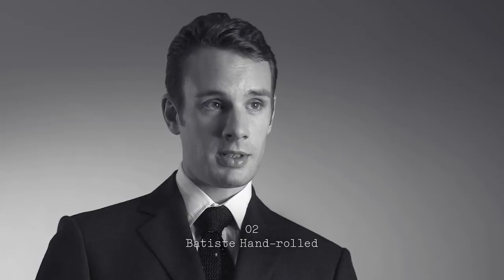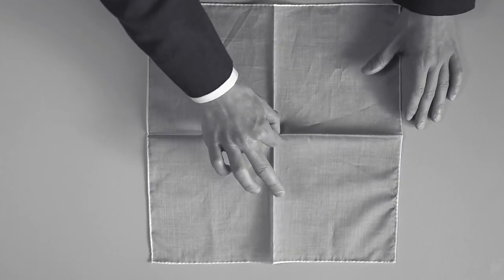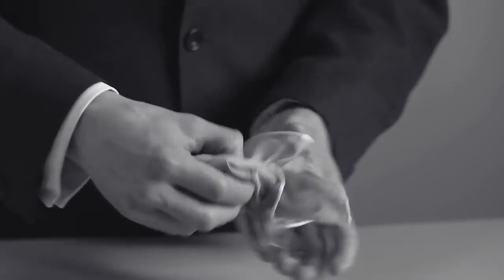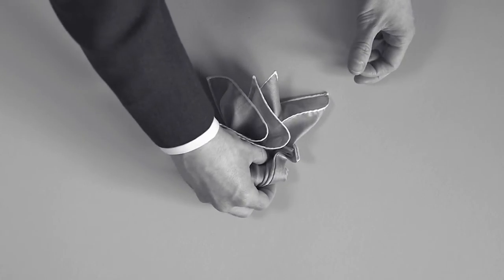The Batiste hand rolled is a nice touch of genteel dandification. To fold the pocket square, you open the square fully and pinch from the centre. You pull through the thumb and forefinger to ruffle the cloth and bring the excess behind. This then sits in the pocket, which is simple to replicate, but adds an elegant finish to an outfit.